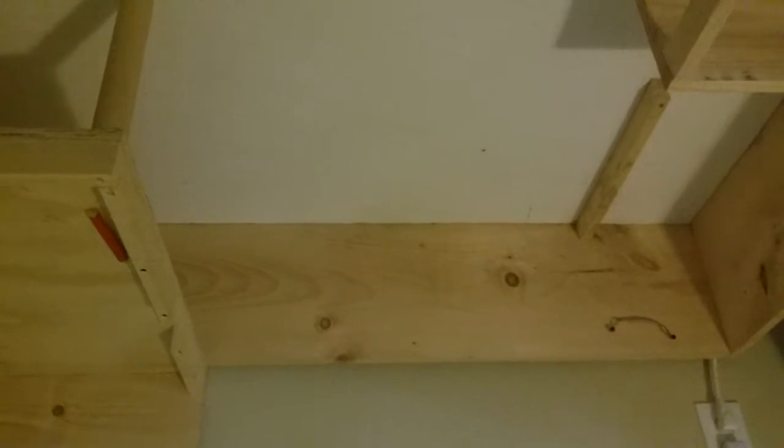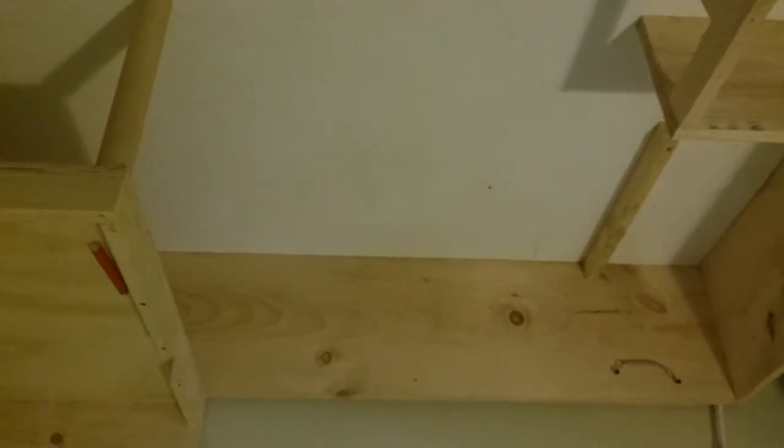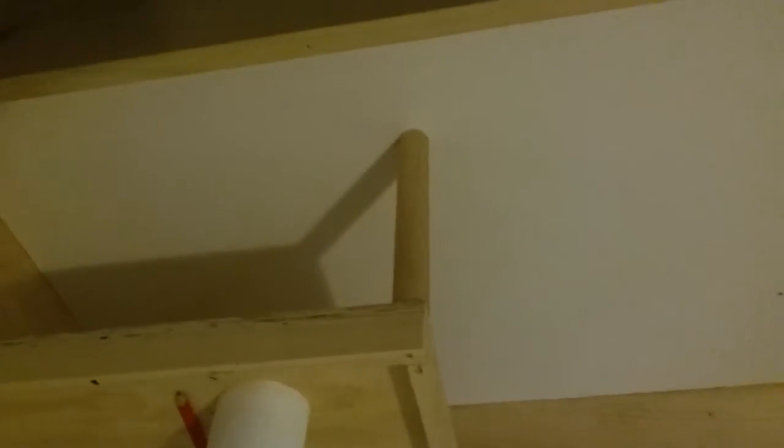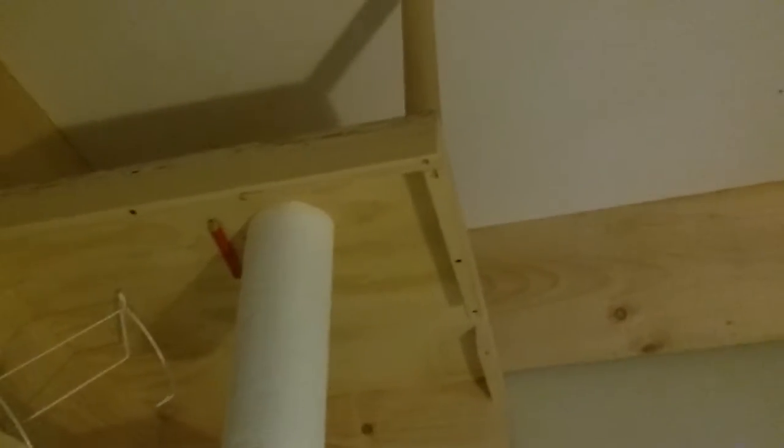All right, I'll wipe it out and show you guys the final product once I put everything back in. So I vacuumed it all out to get all the dust out, and then I wiped it down with soapy water and paper towels.